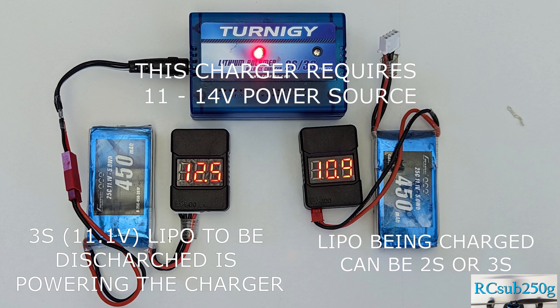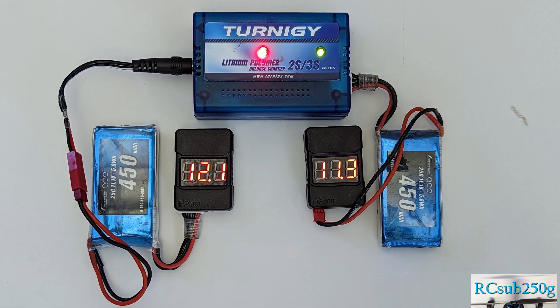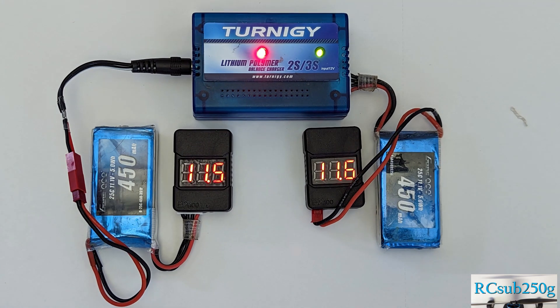In this particular case, both of these 3S batteries end up at around 11.6 volts, which is close to what we need for storing them. You can use this setup in all sorts of ways, and any time you have a battery that needs charging, then you also have a means for discharging another battery.